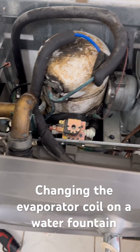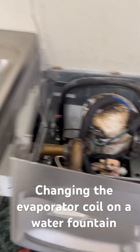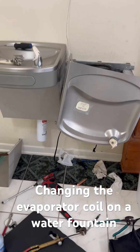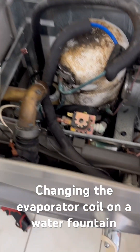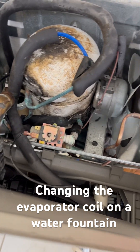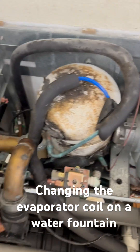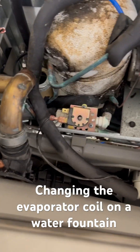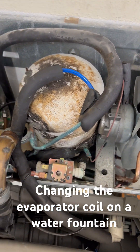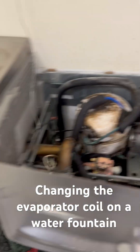Today we're doing some refrigeration stuff. This is an Elke water fountain — this is how they kind of look together. But this guy is leaking down here on the coil, so we're actually replacing the whole entire coil on this one, and on another one they have. We're going to get him a new thermostat, get him some Freon, and added a filter so they can get some filtered water.